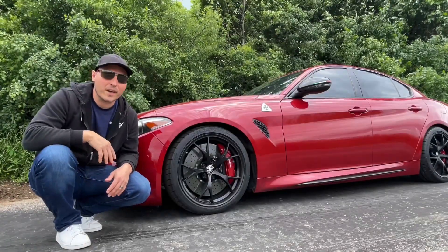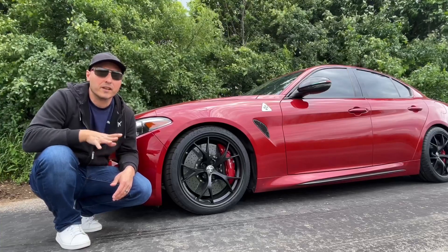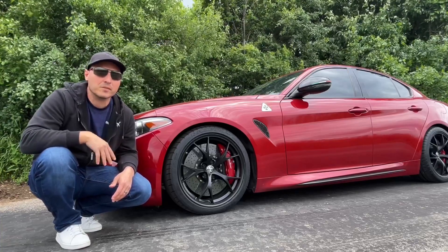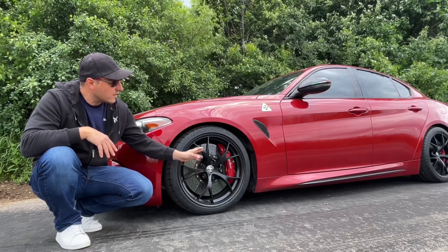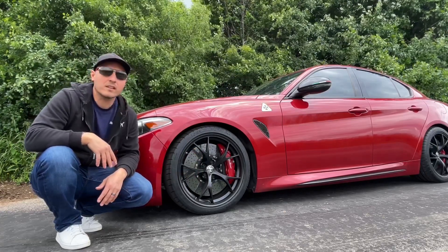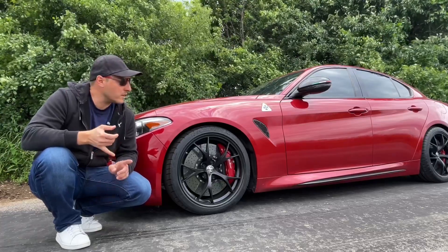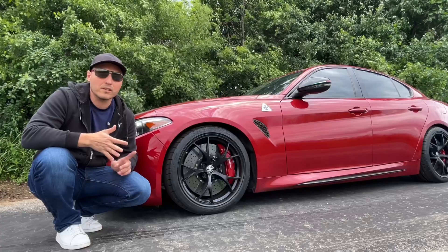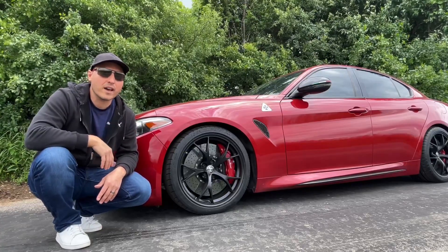Welcome back to Chasing Limits. In today's episode we're going to be talking about brakes — more specifically the carbon rotors, carbon pads, the calipers and everything else. We're also going to take some temperature readings between cold, normal and hot according to the display menu, so stay tuned for all that.